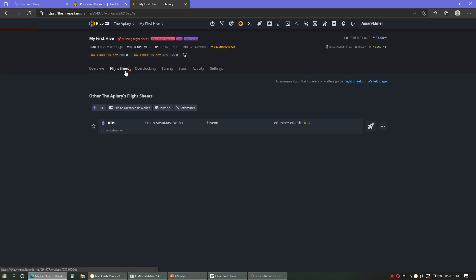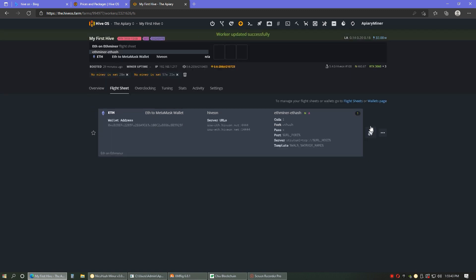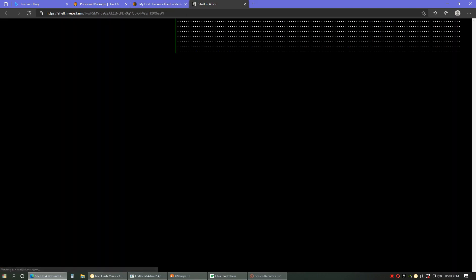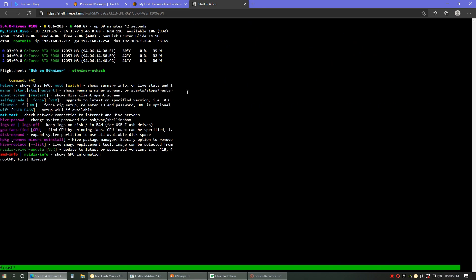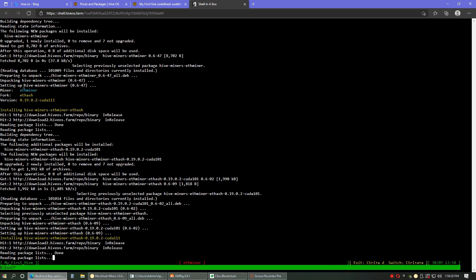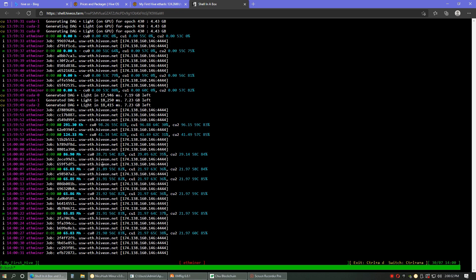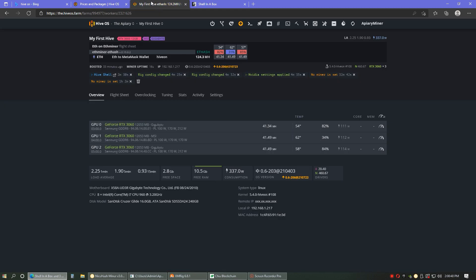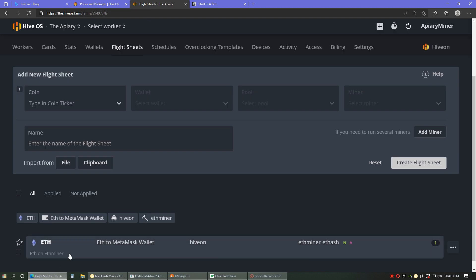It wasn't even in the worker, so I'll go to the flight sheet within the worker. There it is. It looks like it's booting up — that's exciting. High shell start, let's try that. Shelling a box — Etherminer. Look, we're in the Hive shell and it is on. We are mining. We're at 65 megahash. So we're not even at 25 a piece. Etherminer — not working too well.